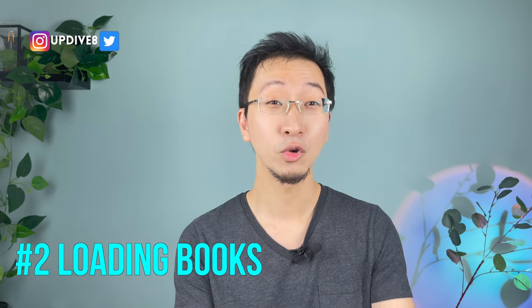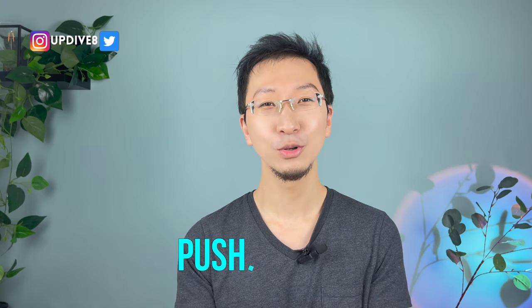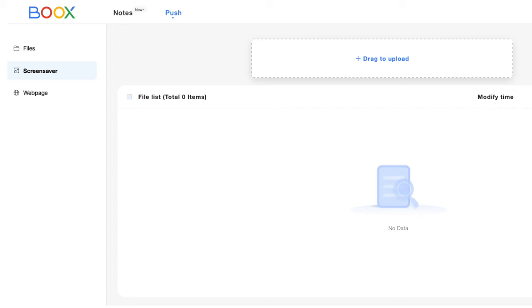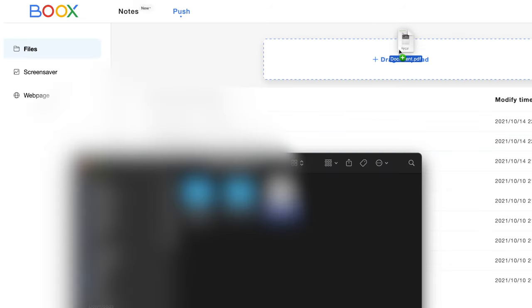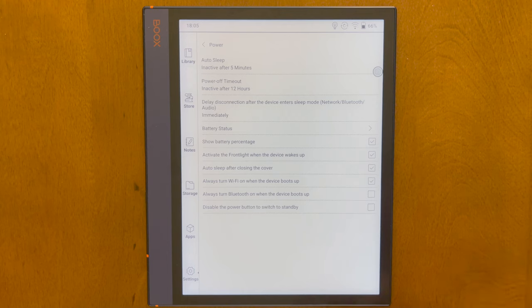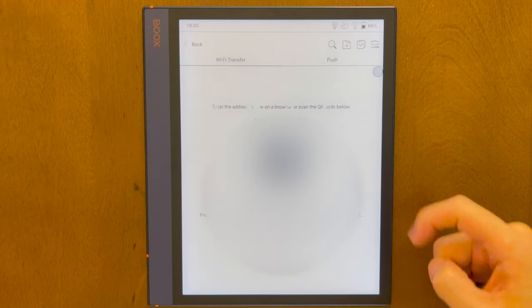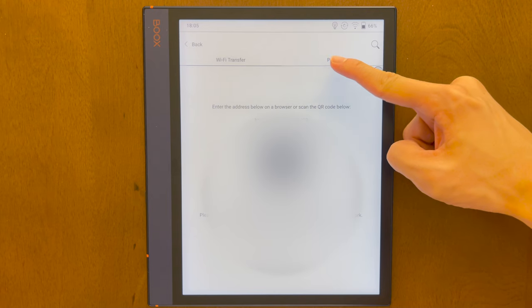Uploading your downloaded ebooks and audiobooks is actually super easy on the Note Air. My preferred way is using their website push.books.com — you just need to set this up once. When you take the e-reader home, link it to the same Wi-Fi as your PC or phone. Then on this website, go to Push, then drag and drop whatever PDFs or ebooks you have. Once uploaded to the server, go back to your e-reader, go to Apps, Transfer Books, push here, and then download them. Super easy.